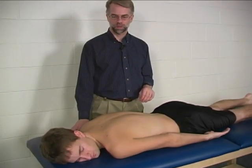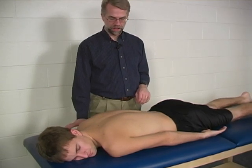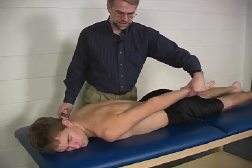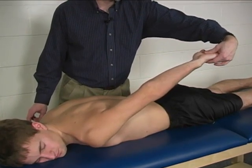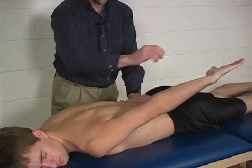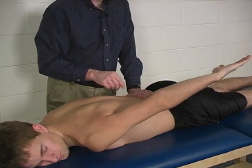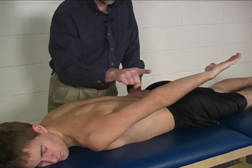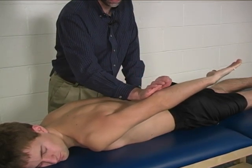To do the individual manual muscle test for latissimus dorsi, the patient is prone on the mat with the mat providing much of the stabilization. The arm is simply extended straight back with the palm posterior or facing up toward the ceiling. Stabilize the contralateral pelvis, then resistance is applied to the forearm or the distal humerus of the arm being tested. That resistance is applied in a lateral and slightly anterior direction — mostly abduction with some slight flexion.